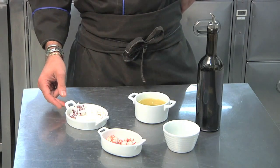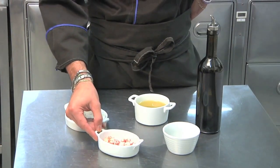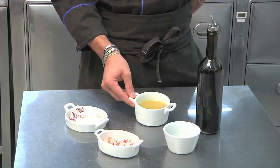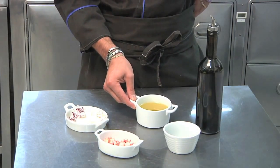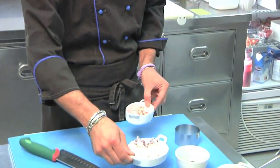Today we're presenting an appetizer made with boiled squid, red prawns, parsley, and a sauce made from small mushrooms and artichokes, mustard and some olive oil. We've boiled the squid and prawns in salted water.